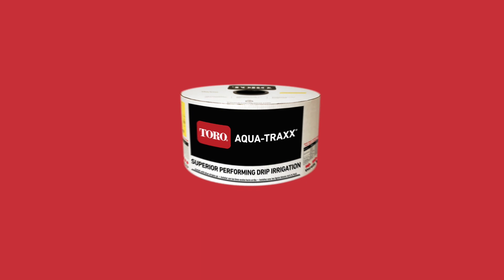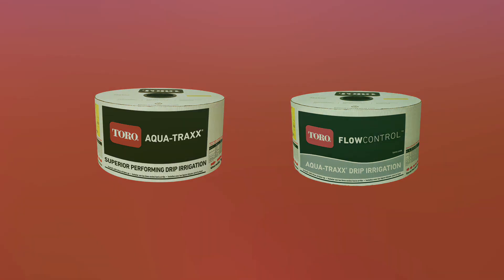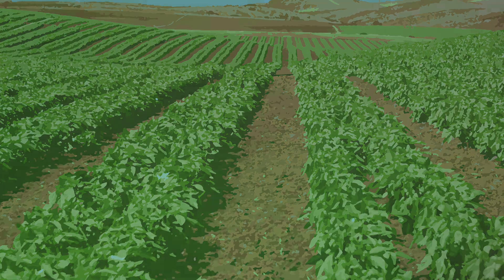There is a Toro AquaTrax PBX and AquaTrax Flow Control Premium Drip Tape for every application to help you take control of your irrigation. Contact your local Toro dealer to choose the best Toro tape for your crop, soil type, and terrain, or visit ToroAg.it to learn how drip irrigation can help you become a more successful farmer.